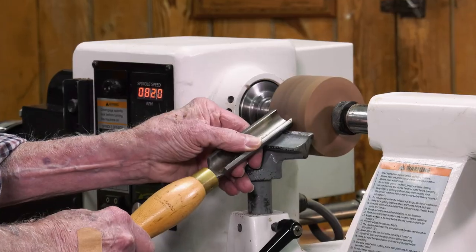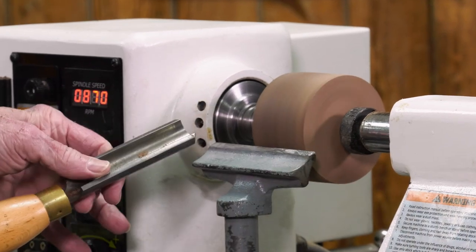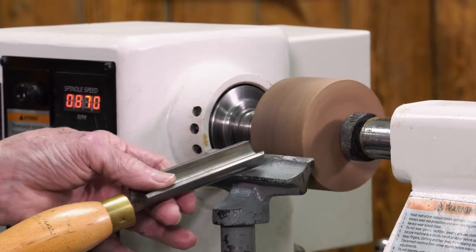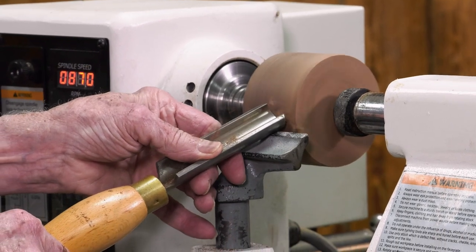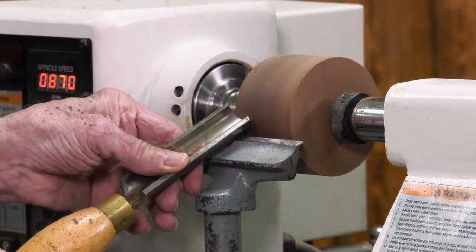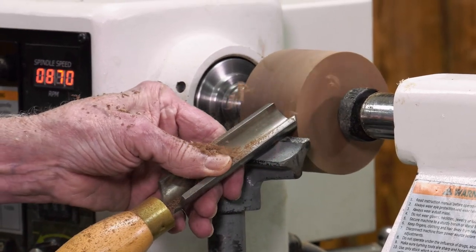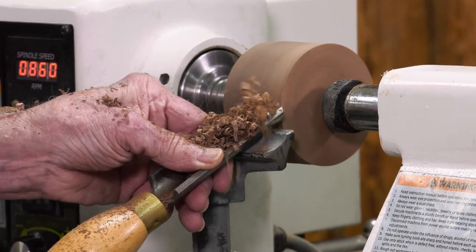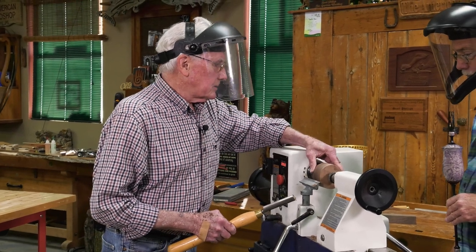Using a roughing gouge — I like to use it going away from me, rather than holding it straight on, at a little bit of an angle, pitched away from me. That gives you a better, cleaner cut with fewer catches. He starts at a lower speed setting, and once it comes into form he can dial the speed up ever so slightly. Then he'll use other chisels to add details to the base. That's just about round.